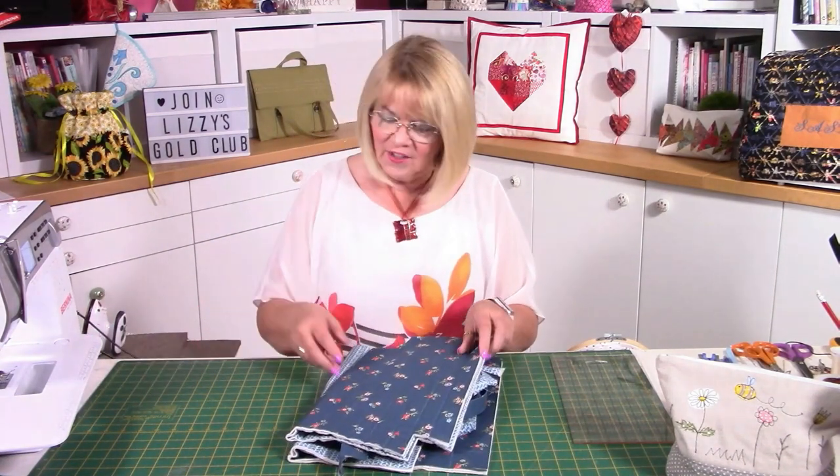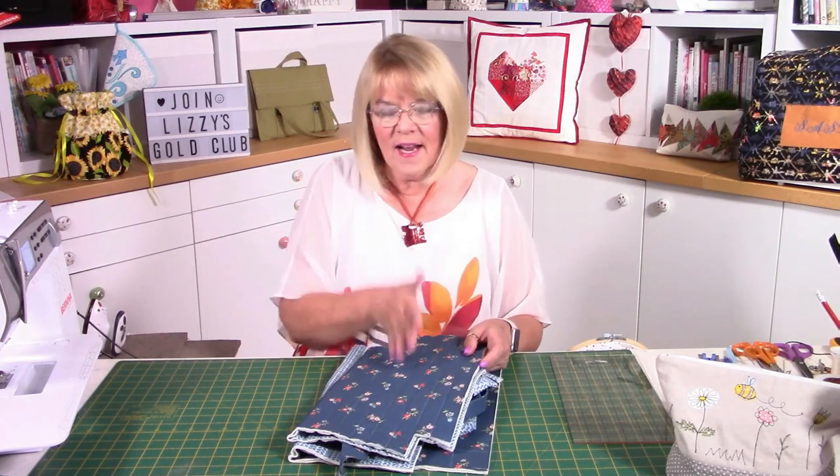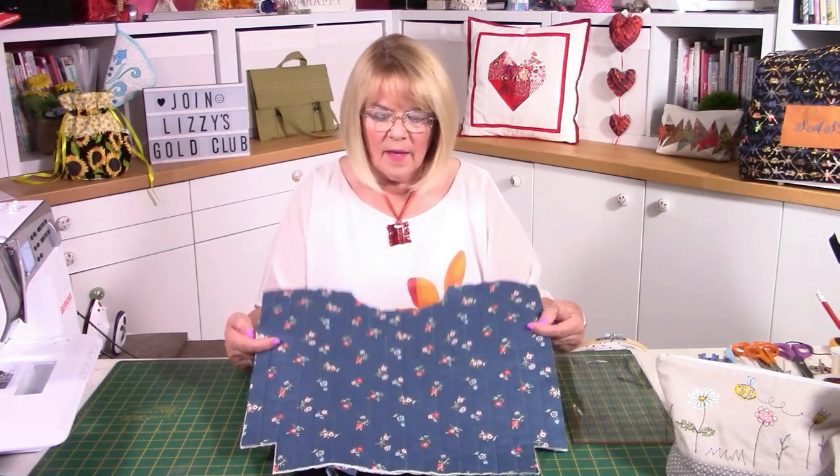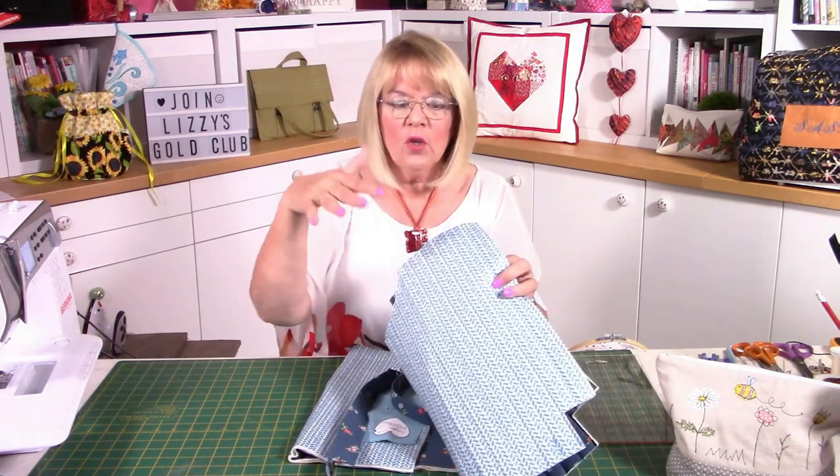I've chosen to use a different colourway for the video just to make a change — I've made the green one, now I'm going to make the blue one. I've already done some of it so the video doesn't take too long. This is my blue version — the outside fabric, isn't it glorious? You've got the outer, the lining, and two layers of wadding in between, making it quite structural and sturdy but still soft, and you're going to do all of this quilting.